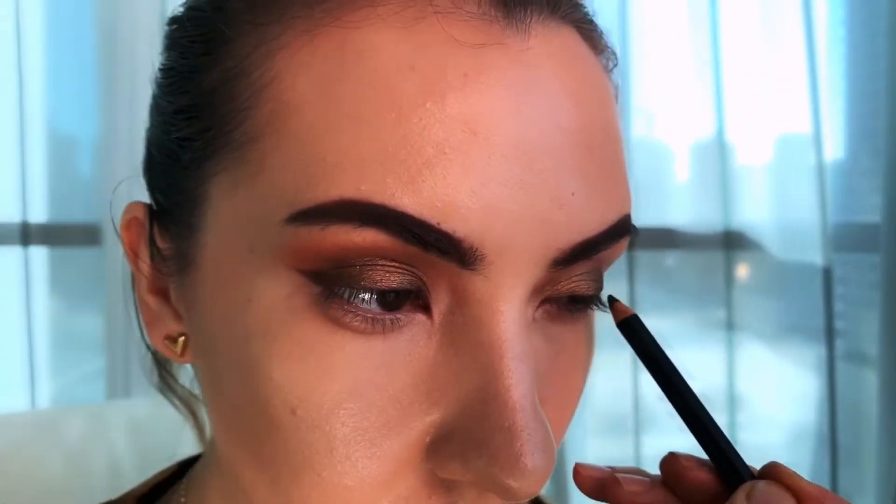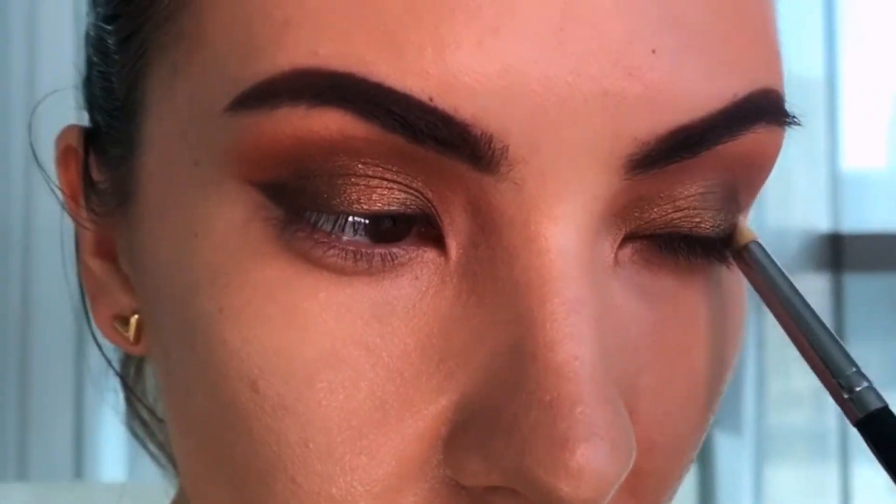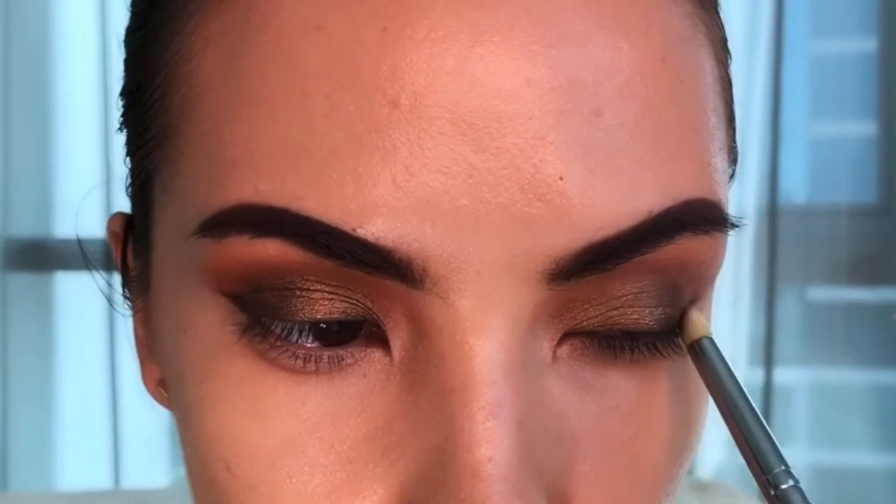I'm going to blend out the edges a bit more and go back with my eye pencil to connect it all together, blend it in, and then use a little bit of concealer to clean up the line. Then I'm going to highlight the brow bone and my tear duct.